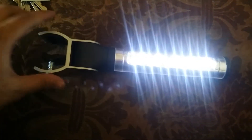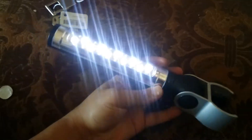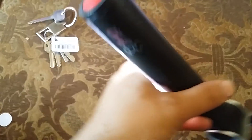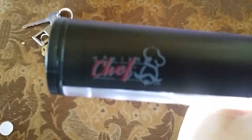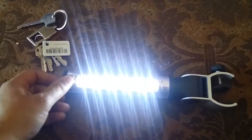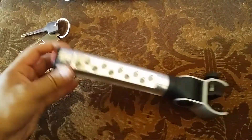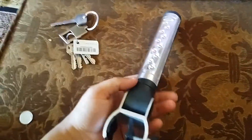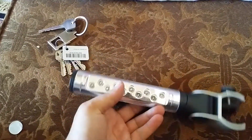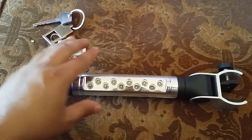Check this out — I thought this thing was for bikes, but it's not. It says 'Master Chef' on the side, right here. It's a very useful LED light that you can use when you don't have enough light in your kitchen.